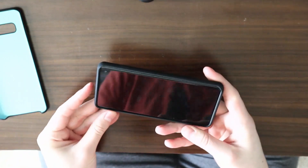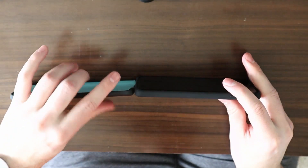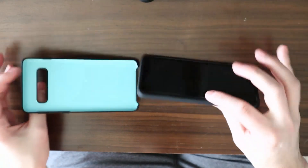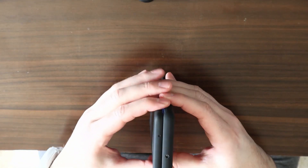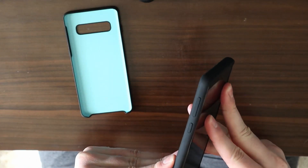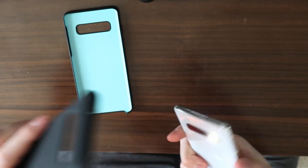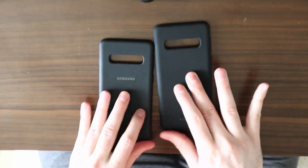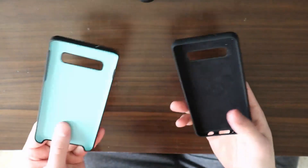The Spigen case has a lip around the edges that will definitely offer more protection than the Samsung branded case. This one has a noticeably thicker factor. Comparing them side by side, it's a little bit thicker — it feels more meaty, more substantial on the back, and it's definitely thicker from the top as well. In terms of grippiness, I would say they're pretty comparable — both have pretty much the same texture and the same look. But the Spigen will offer you quite a bit more protection.